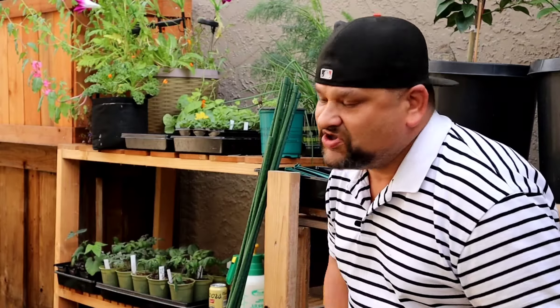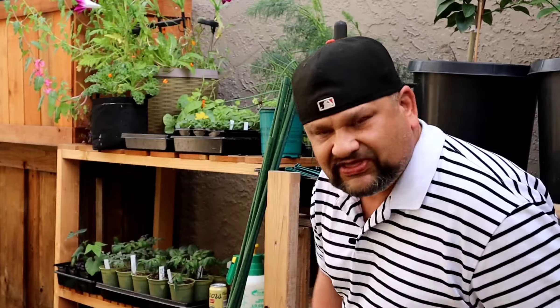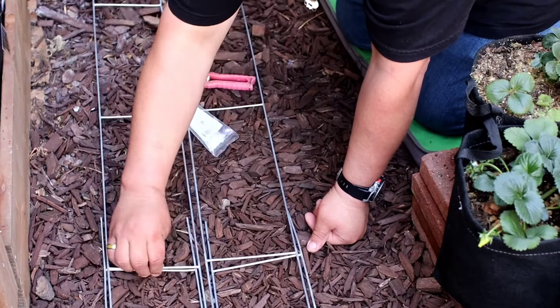Hey friends, you guys like cucumbers? I know I do — my whole household loves cucumbers. I get them in the ground so I can get an abundance of them. They're so delicious, I make lots of beautiful cucumber salads and I do a lot of pickling. I'm going to show you how to get those cucumbers in the ground — some techniques, some tricks, a beautiful trellis setup, and the fertilizer. Let's go!